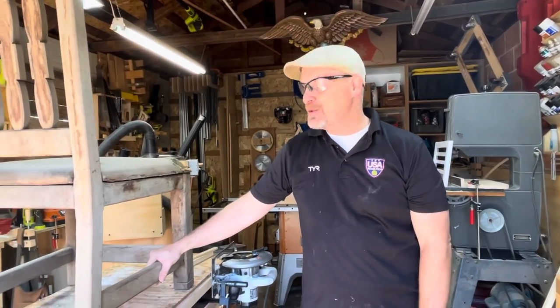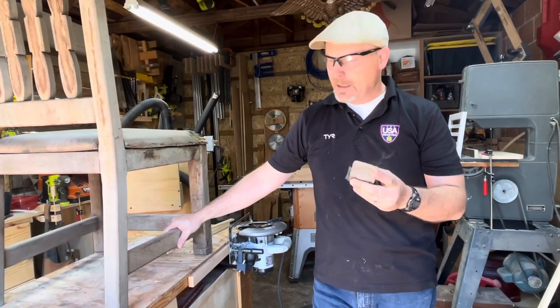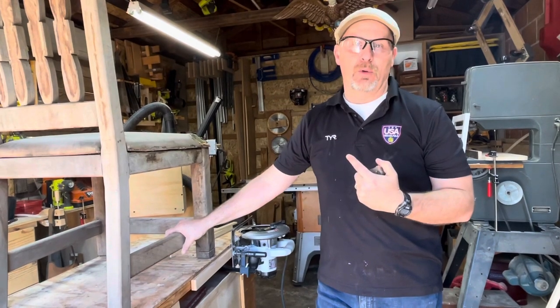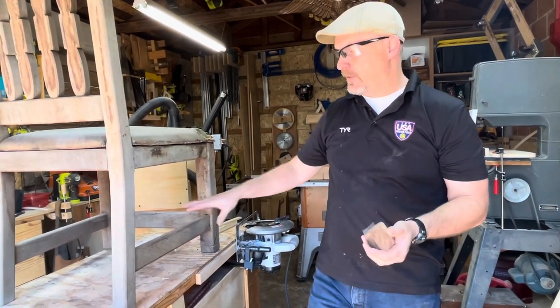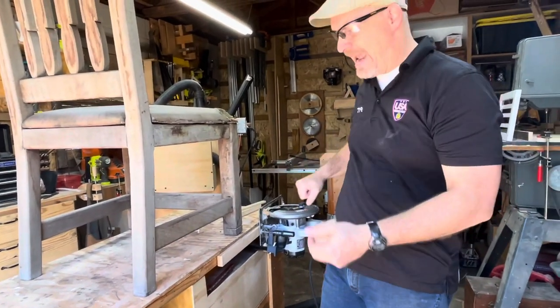We bought some used dining room chairs on Craigslist and the wood is very hard — some of the hardest wood I've ever seen. We need to trim the legs because they're too tall for our table and the angles are also a little off, so it'd be very difficult to put it on a table saw or just hand cut it.